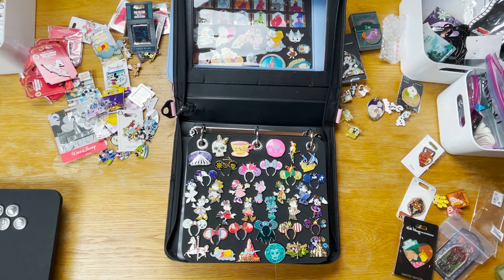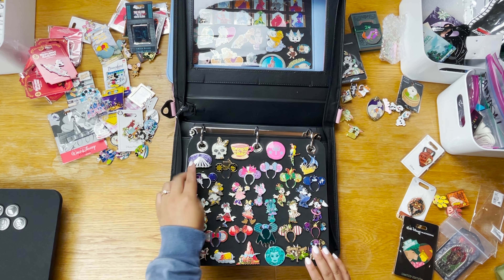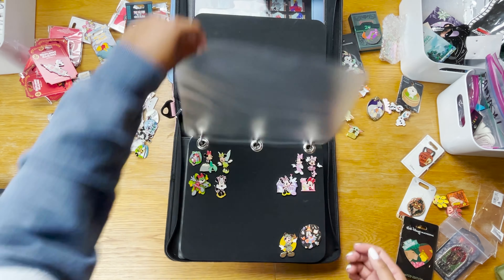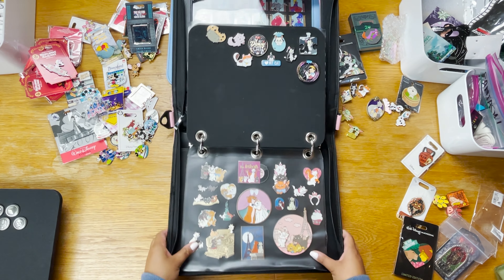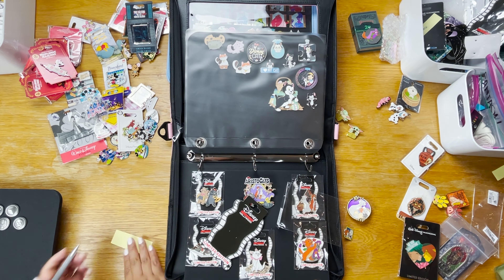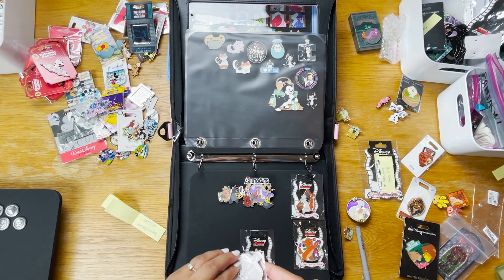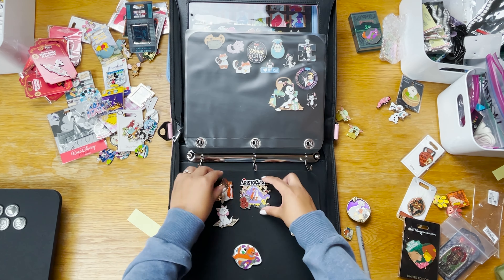Now I'm moving on to Minnie Mouse and Friends. I'm feeling conflicted about the Main Attraction collection — I might just get rid of the attraction pins because I love Minnie and the ears, but we'll see. I noticed I needed to start organizing backer cards too — my system is to put a post-it note on each backer card describing which pin it belongs to.